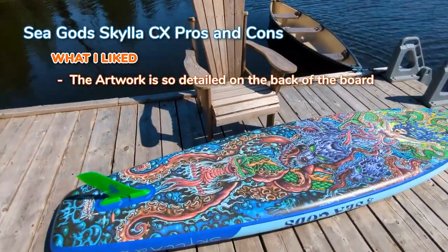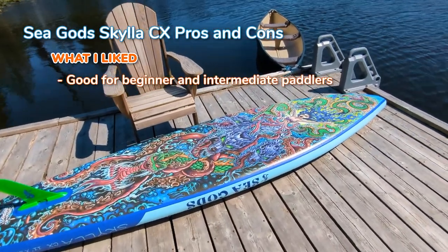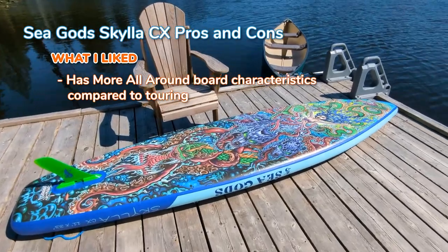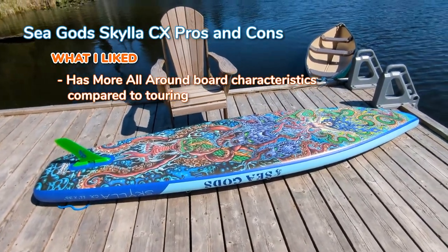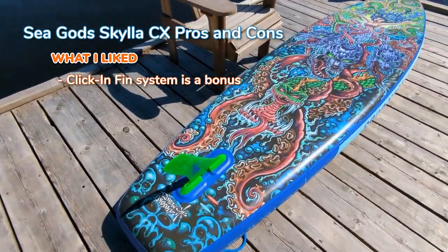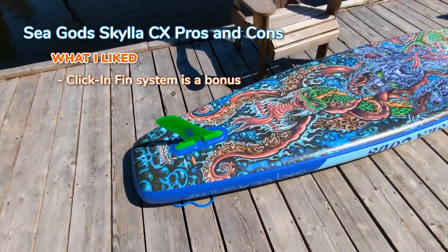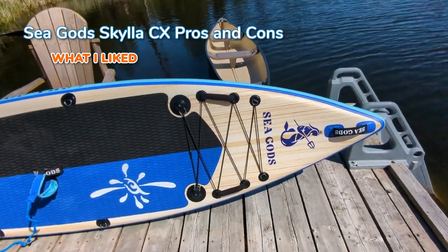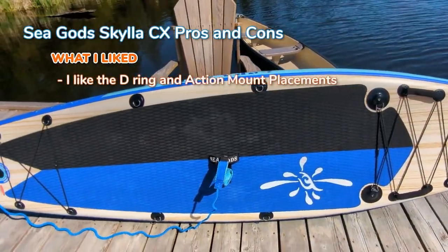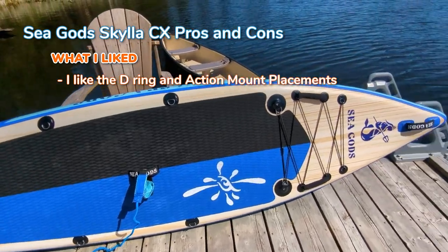In terms of on-water performance, this is a little bit more of a maneuverable board and it's good for beginner and intermediate paddlers. Don't let the pointed nose fool you — it's not necessarily a pure touring board. It has more all around characteristics, in my opinion, but it will help displace the water especially when there are waves. I also really like the click-in fin system — really simple. I like that they have a little slot to allow you to fold the board, which makes folding so much easier. I really like the extra bungee deck webbing at the front — perfect for small little items. I like the D-rings, action mounts, which allow you to transform the board in many ways, including adding a kayak seat or action camera mounts.